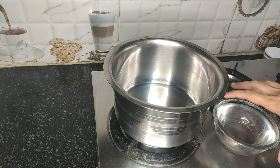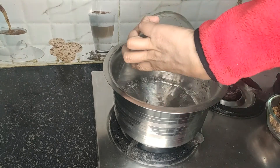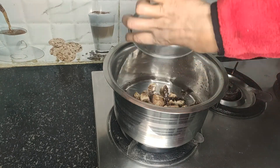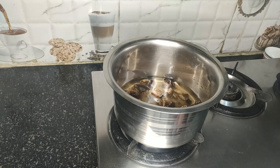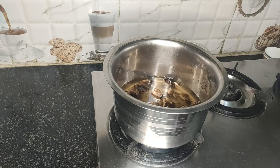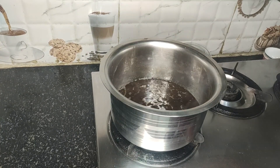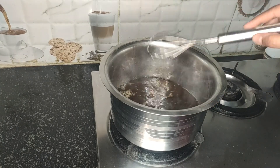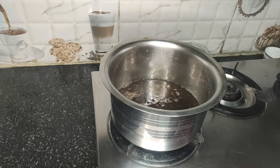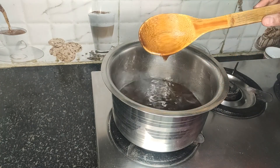Now we'll take a vessel or saucepan and add one and a half cups of water into it, then add one cup of jaggery. Mix it gently and let it boil on medium flame. We don't require any specific consistency — just let it boil until the jaggery dissolves in water. Stir occasionally, and once the jaggery has completely dissolved, switch off the flame and let it cool down.